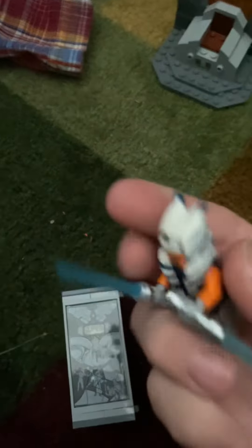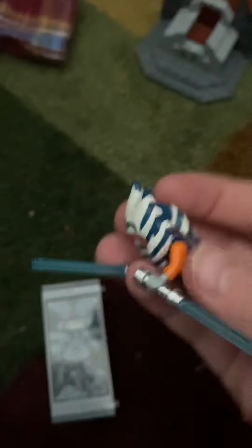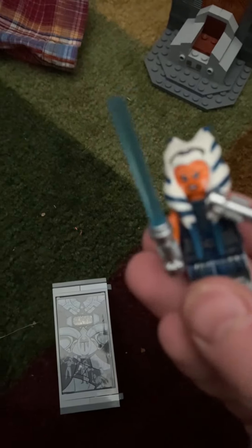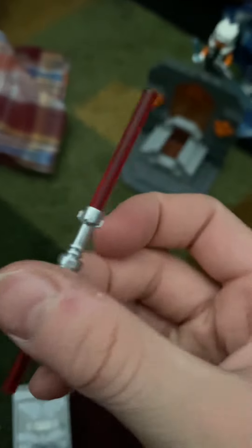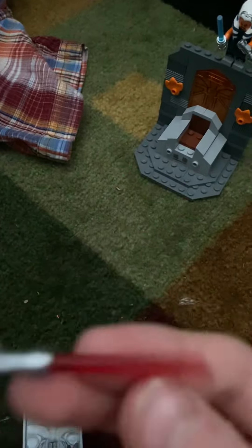And then of course we get Ahsoka Tano. She's got regular blue lightsabers and an alternate face. This thing is rubber. She's got a more sweet face on her alternate one. She comes with just regular lightsabers — that new chrome hilt, like frost blue for Ahsoka. Pretty nice.